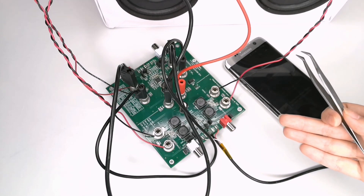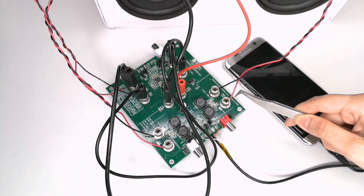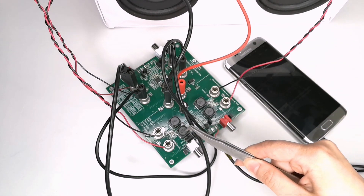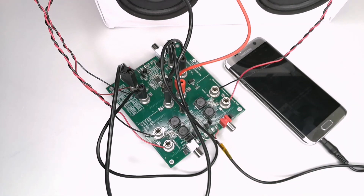Using the two 8 ohm speakers, I will connect the positive wire of one speaker to Fout R2 plus and the negative wire to Fout R2 minus. Similarly, I will connect the second speaker to Fout L2 plus and Fout L2 minus. Connecting the board to the DC power supply and the audio source to the board, we can now enjoy some sweet tunes.